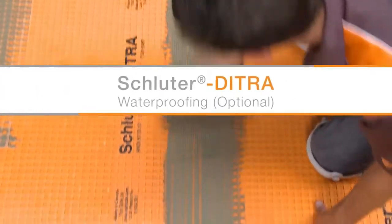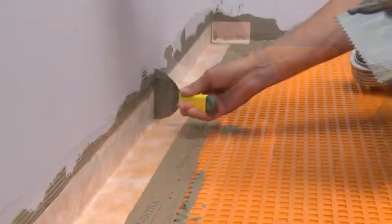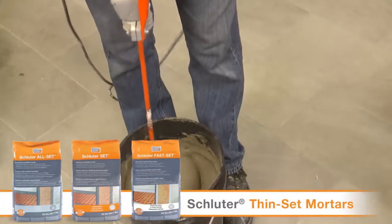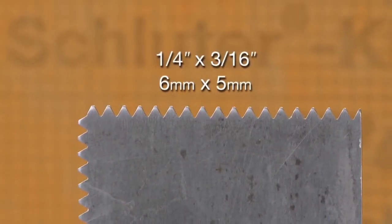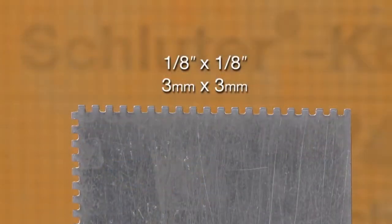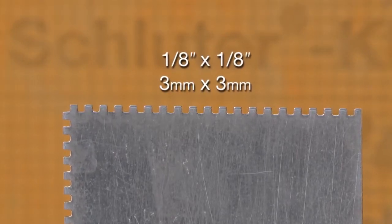Floors can be made fully waterproof with DITRA if desired by sealing seams and floor-to-wall transitions with Schluter KERDI waterproofing accessories. The KERDI accessories can be installed using any of our Schluter thinset mortars or an unmodified thinset mortar. The mortar is mixed to a fairly fluid consistency, but still able to hold a notch. A ¼ inch by ¾ inch V-notch trowel or the Schluter KERDI trowel, which features a ¼ inch by ¼ inch square notch design, is used to apply the mortar.